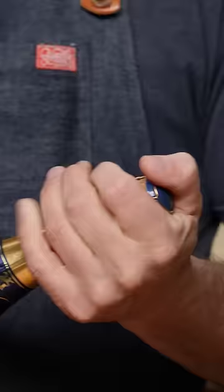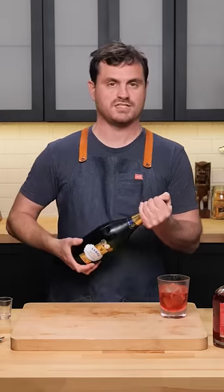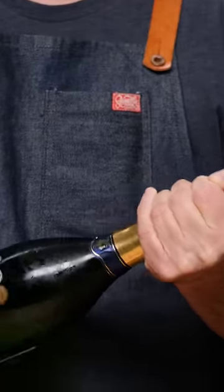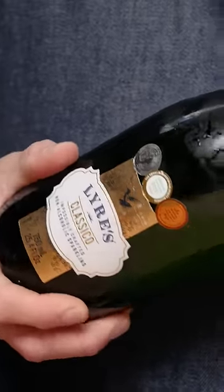So now we're pressing here. What we're going to want to do is put our hand on the cage like so. If you were in a fancy restaurant, you would probably be using a towel around this — I don't have a fancy towel, and I don't want to use my stained bar rag — but you want to twist it from the bottom like this, working the cork out.